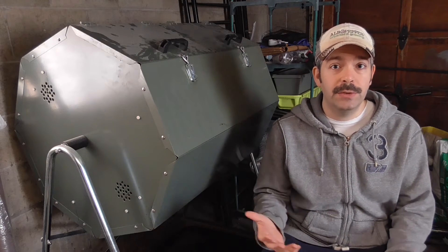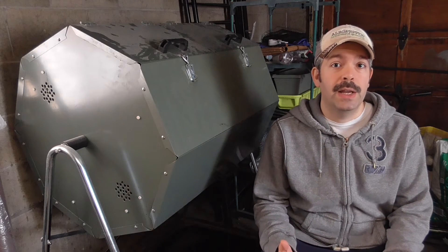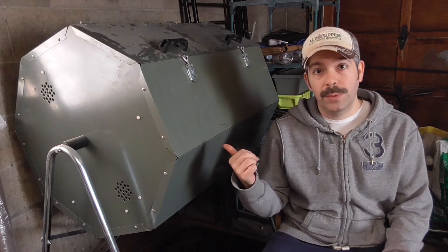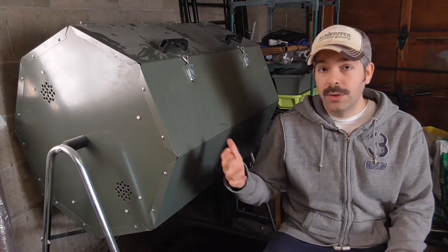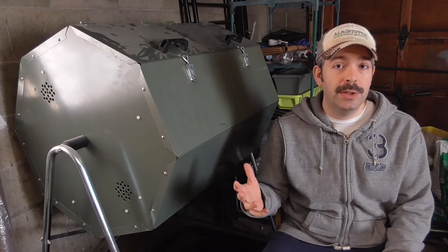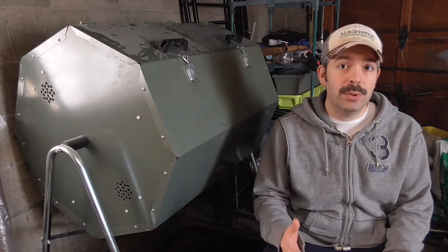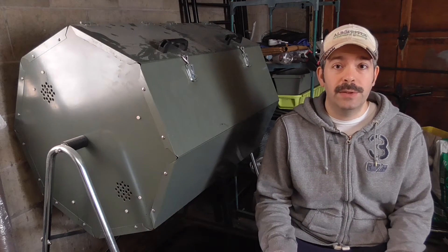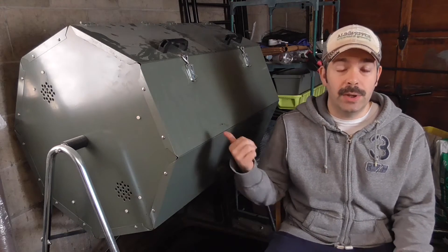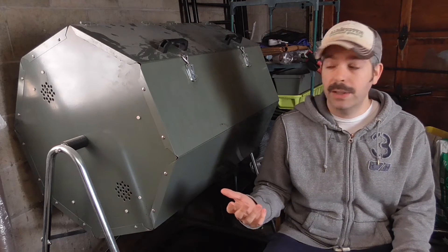I've been able to continue composting through the cold bitter winter months, and it's all been because of this JK270, this Jora tumbling composter, which is insulated. That's been allowing me to continue to break down kitchen scraps and other types of plant material I've been producing. Now that spring's starting, I already have some nice finished compost that I've been able to put outside.